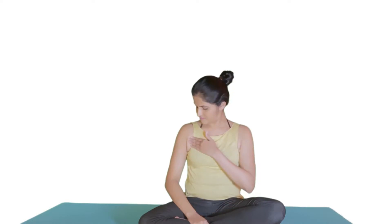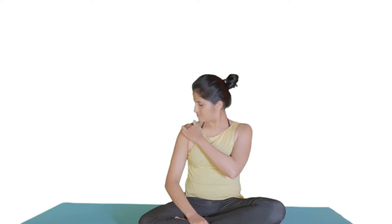The pectoralis minor is present over your chest. It arises from the third to fifth ribs and gets inserted into the upper part of your shoulder blade.